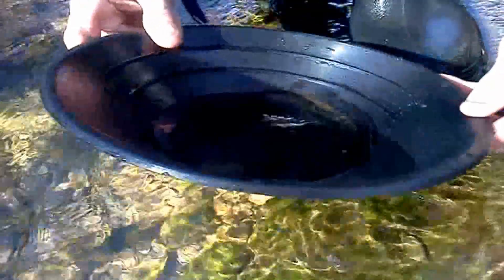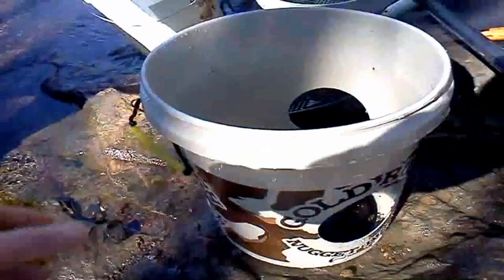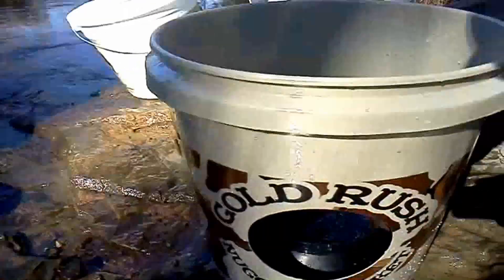Oh, wow. The gold bucket. Yeah, man. Nugget bucket work. That's a good video there. Look at that little sucker stain right there. I don't know if you can see it on my video, but put your finger right in front of it. Yeah, right there. Nice. I got it. Sweet. Yeah, dude. Gold hash nugget bucket.